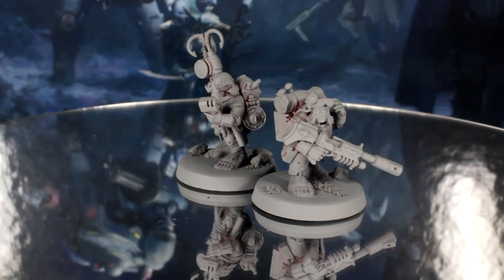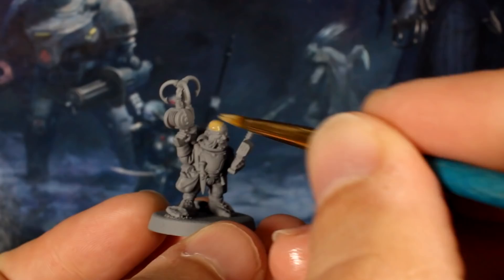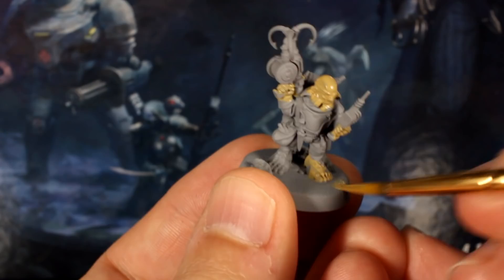First, you'll want to add any base elements to fit your theme and prime the models grey. Let's start the clock. The first step is to pick out the skin with your tan paint. One thin coat on the faces, hands and feet should do it. Be fast and messy and don't worry about going into other areas.